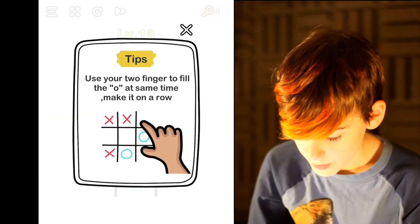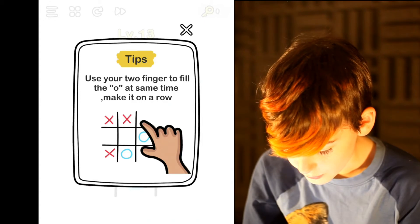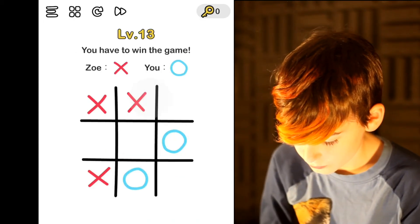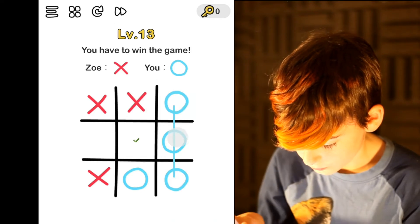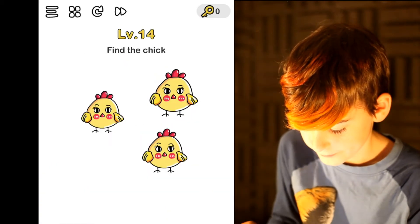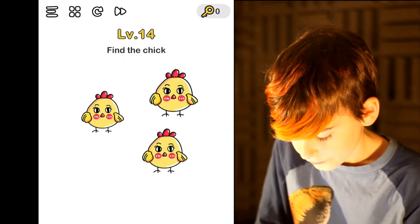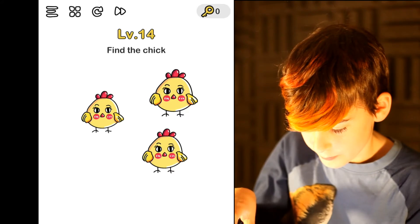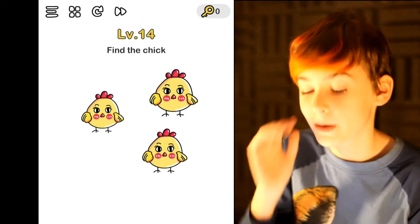Okay Rocky, what's this? Use your two... Oh, did it in the wrong place. So you could do two at a time, but you had to pinch it? No, I just did this, but I had to do it — I was doing it in the wrong place.